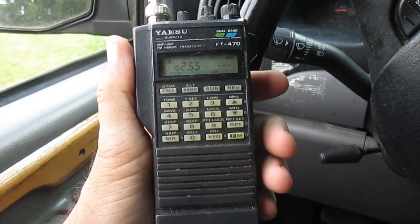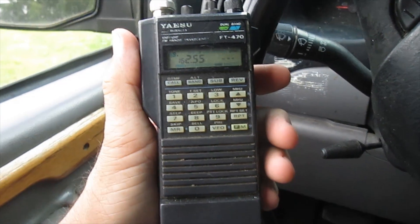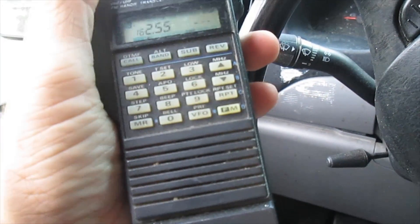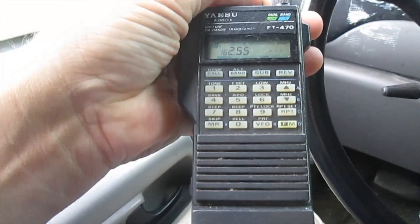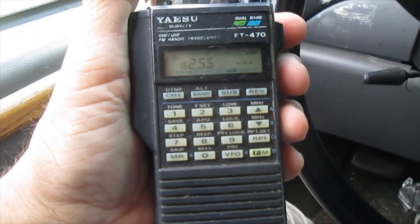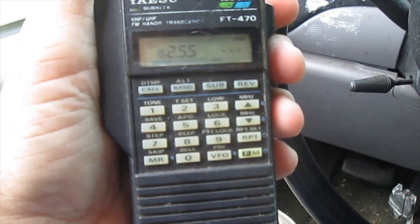It covers a greater range than the ham bands, which is nice, because right now, if I turn the volume up, you will hear the weather. Low pressure will move northeast along the front today into tonight, then pull the front just east of the waters Thursday.